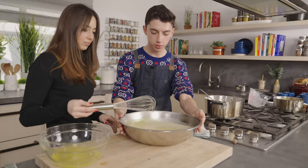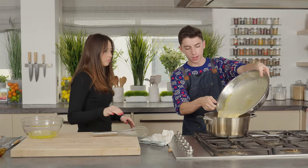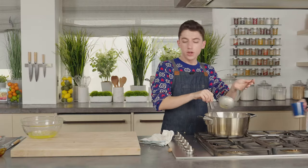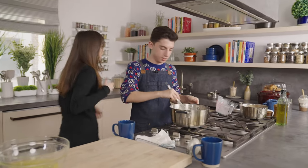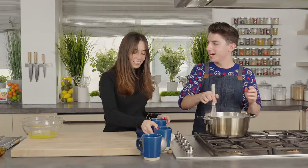There you go. Thank you for your whisking. We are now going to take this and pour it back into our pot, because we have now tempered our eggs. Only a little bit of scrambled eggs on the sides — we're not going to tell anyone. I feel like sometimes when I'm around non-Jewish people, I say Hanukkah, even though I know it's Hanukkah. Hanukkah. Hanukkah. Hanukkah.